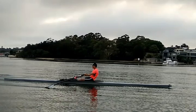Hi Andrew, here's the video from yesterday. It's looking pretty good, just a couple of observations.